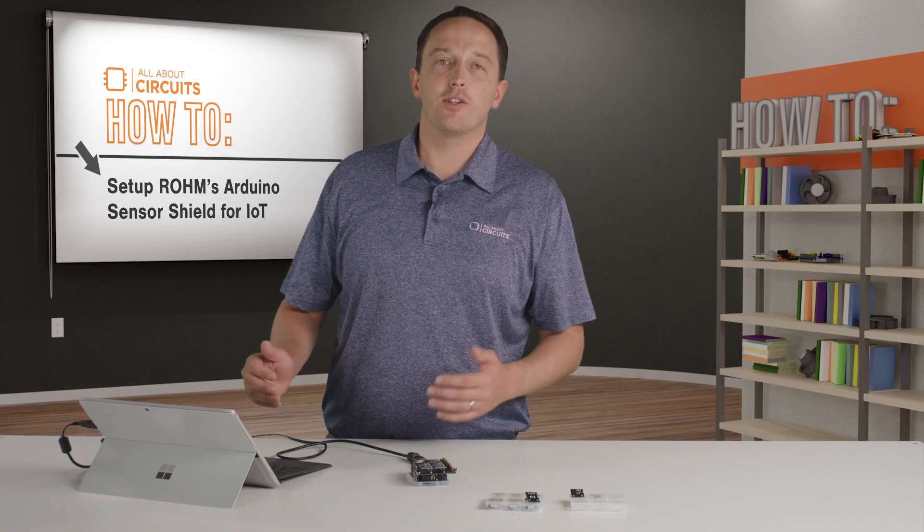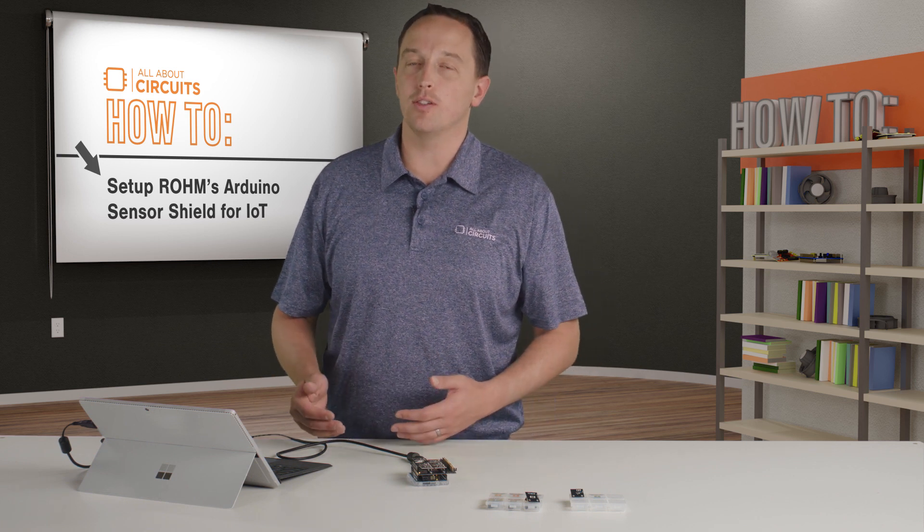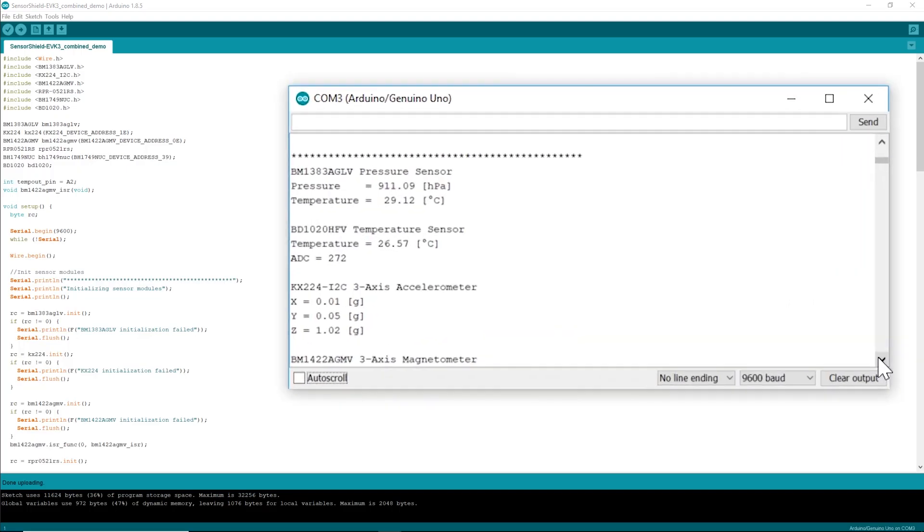One thing to note is that the pressure sensor has an integrated temperature sensor for temperature compensation, and you can see there's a slight difference between that temperature measurement and the reading from the analog temperature sensor.